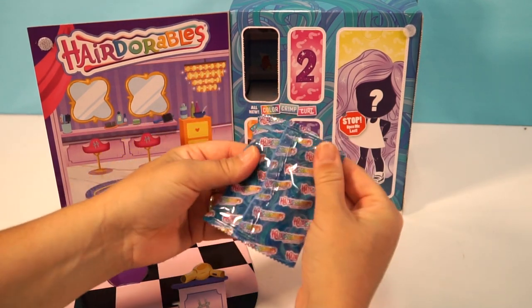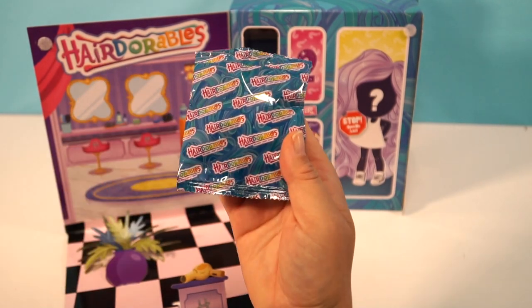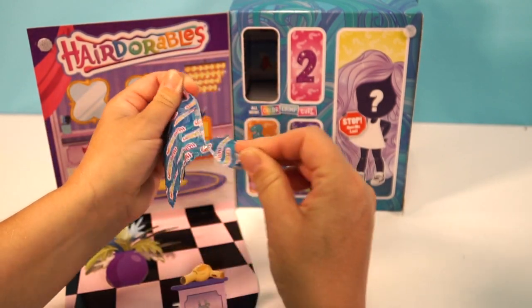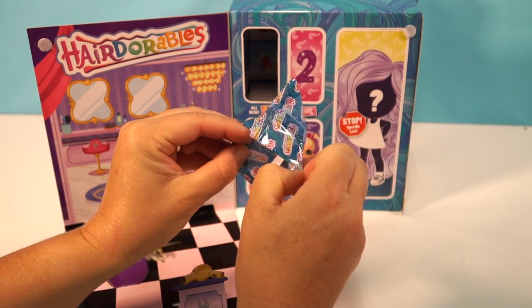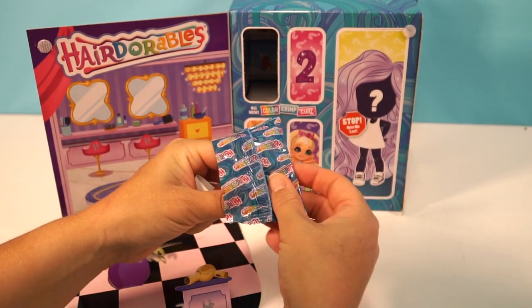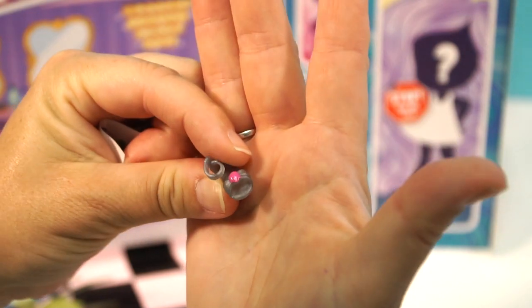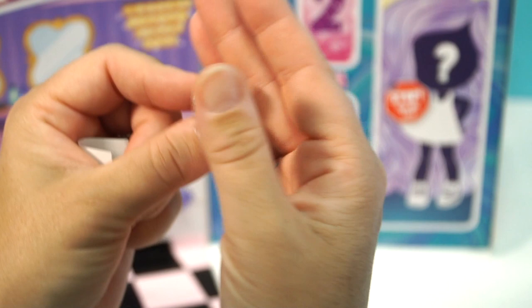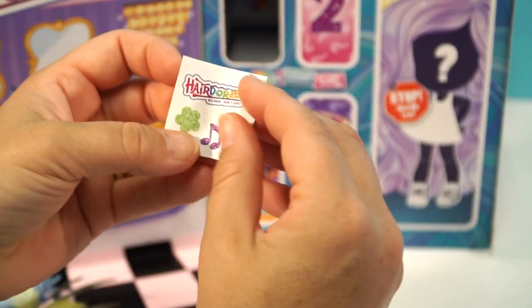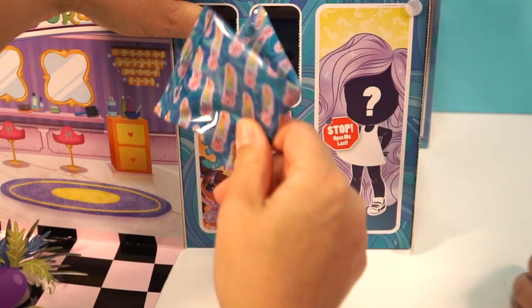Here we have these beautiful bags — the designs are always really cool. You can see wavy blue hair that reminds me of the ocean, and the Hairdorables sign in rainbow. Let's go ahead and open it up. We got a little sandal — it is silver with a little diamond in the middle. There are the two shoes, very cute, and here are our stickers.